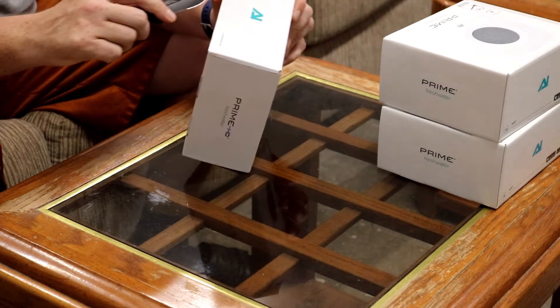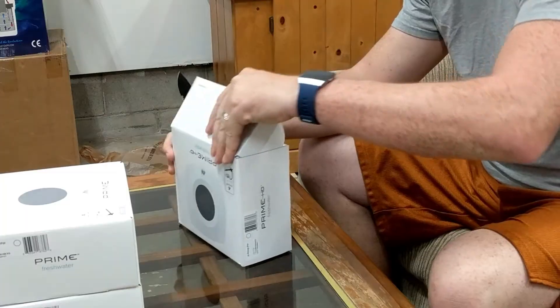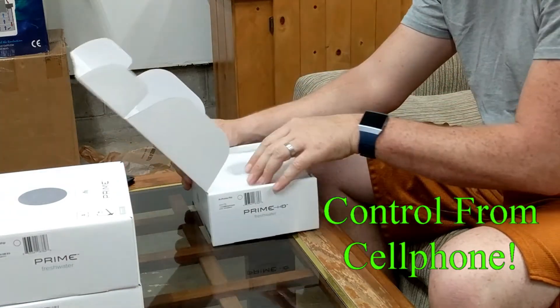These lights have custom settings, including color spectrum, intensity, and even lighting schedule. All this is controllable from an app on your cell phone. And we'll get to that in a little bit.